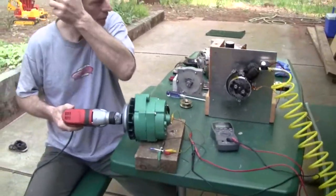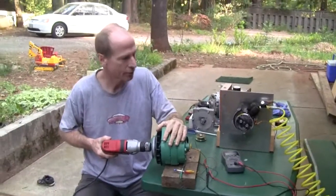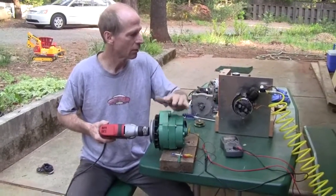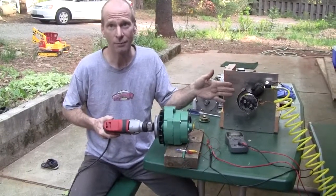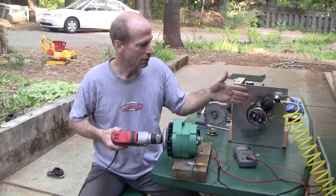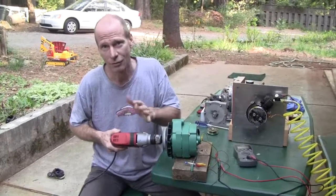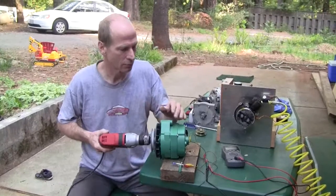There's an air compressor over there supplying the air, and here's the alternator. Very soon, maybe in the next video, I'll get the alternator hooked up to the weed eater engine running on air, but for right now I'm going to run the alternator just to show you what it can do using a drill motor.